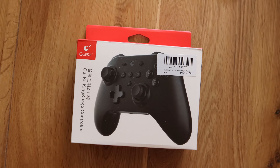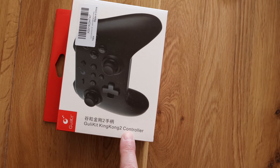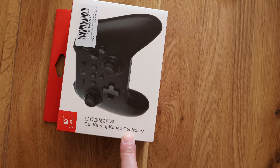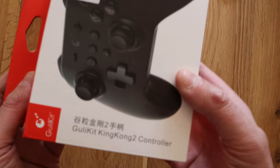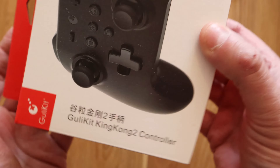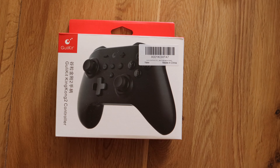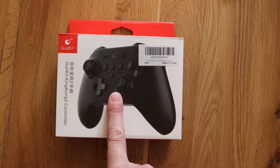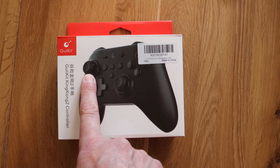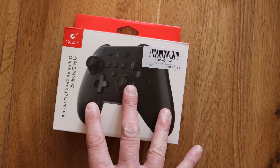What this is is the Gully Kit King Kong 2 controller — let me just lift it up so you can see that. The reason I started looking at it was because I've been looking at stuff about drifting, and apparently this controller doesn't have drift on the sticks. It's got something called hall sensors.